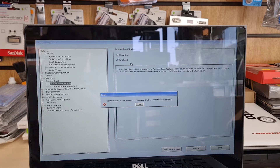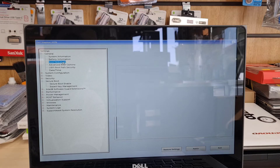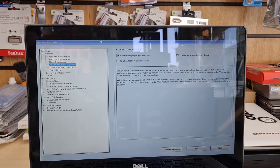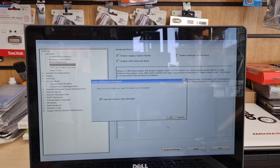So there's one more thing we need to do — go to Advanced Boot Options and turn off the legacy option ROM. Press OK and go back. Go to Advanced Boot Options, which is at the bottom, and find the first option: 'Enable Legacy Option ROMs.' We need to untick it. Once we untick it, it will give us the privilege to enable UEFI. Make sure you untick it, apply the changes, and press OK.